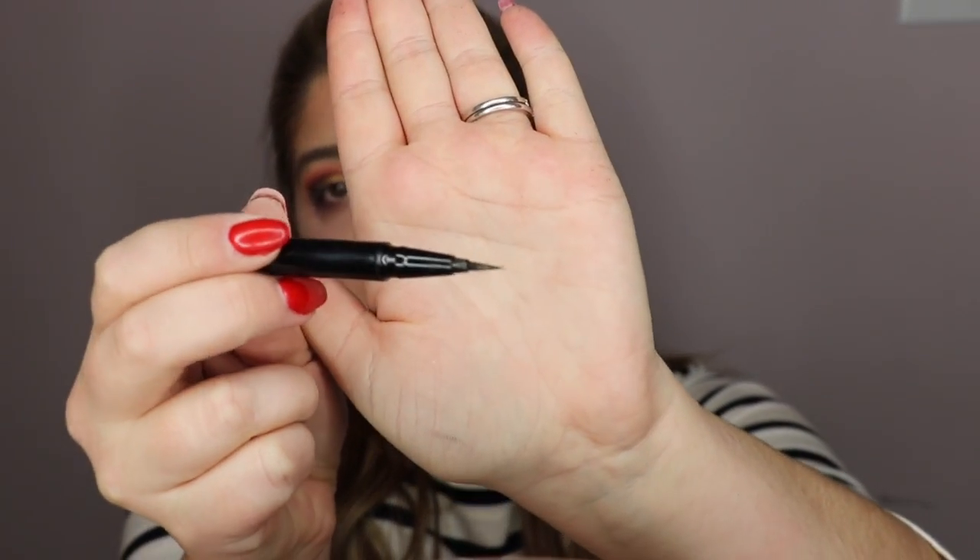For eyeliner today, I am going in with the Hourglass Voyeur — this is a waterproof felt tip with a very pointy end. I was going to be wearing eyelashes because I wanted a little extra drama for my holiday glam, but I couldn't find my eyelash glue anywhere, so I had to just put on 400 layers of mascara instead.